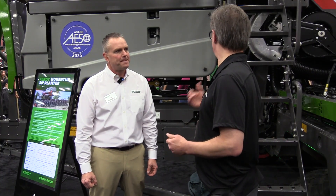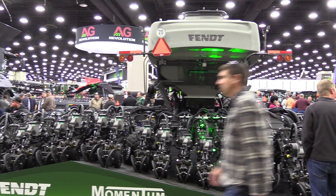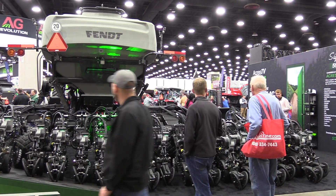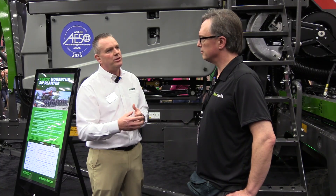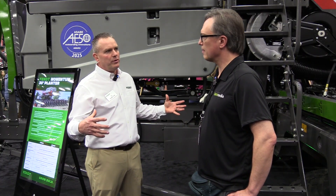So what are some of the technology features that people might get in the Momentum if they're not too familiar with them? So the Load Logic system that's on here is an automated weight distribution system. The wheels on the wings and the front on the tandem have load spindles in them. That's going to take a weight reading multiple times a second, which then tells the computer on the planter whether to extend or retract the hydraulic cylinder on the wings.